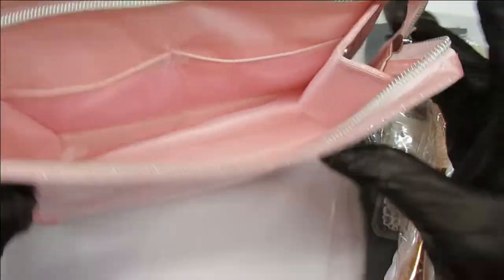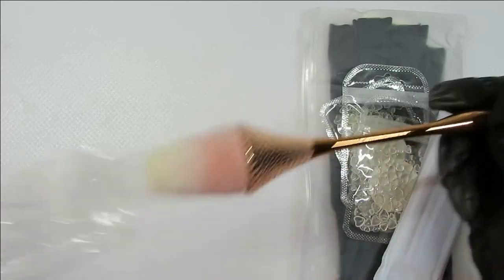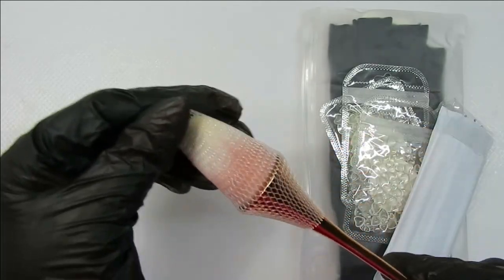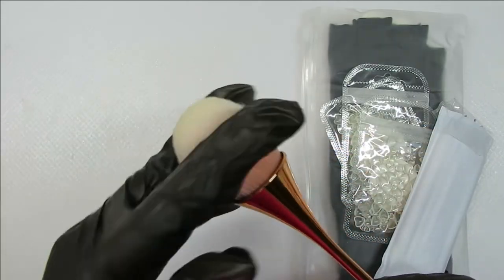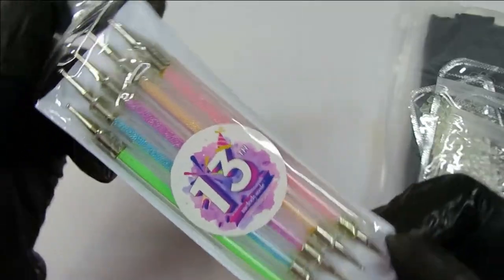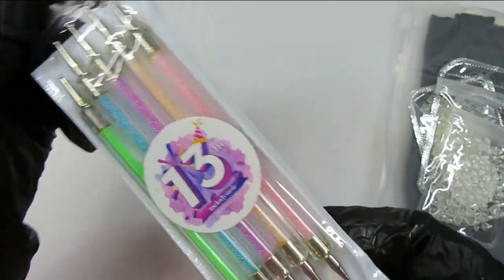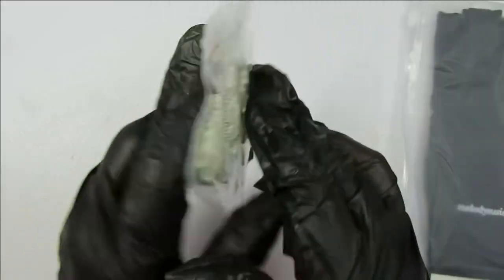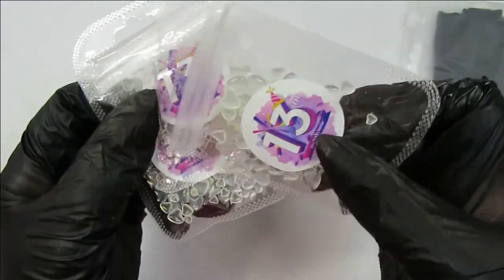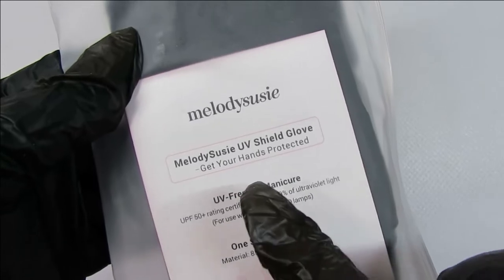There's a beautiful brush here — this dust brush is so soft. And some dotting tools — everyone needs a set of dotting tools. And some cute little hearts, just some decorations for your nails. And then they give you nail lamp gloves, one size fits all.